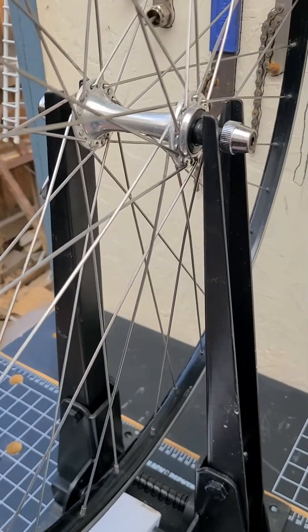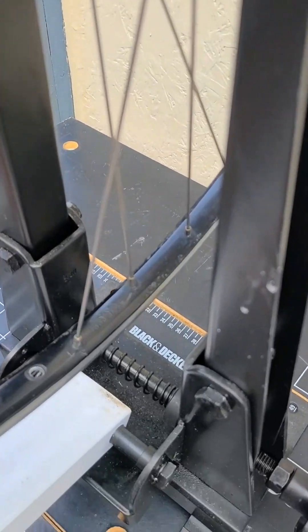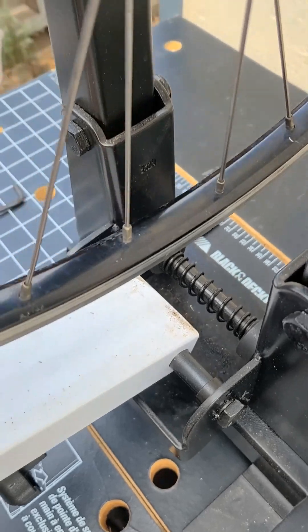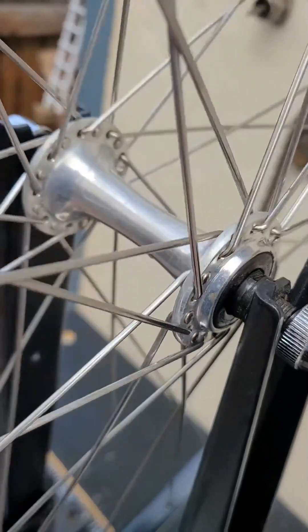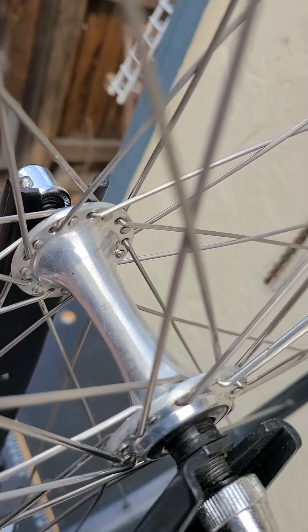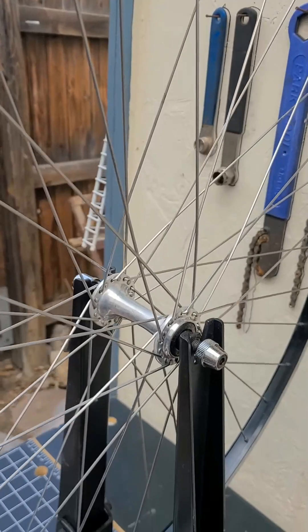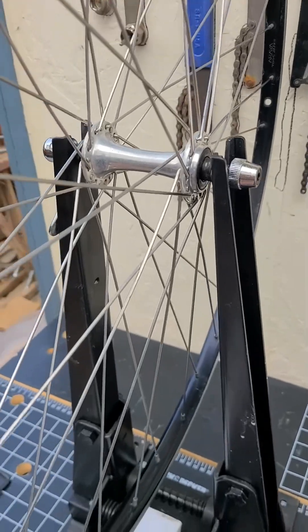I've got a great classic wheelset here, pulled off an old Diamond Back. It's seen a little action but we'll test it out and see how nice it is. The hub, if I'm not mistaken, is a Shimano Exage hub — you can see the engraving, it's the HB RA50. It has aluminum spokes and it's a decent light wheel; these things are really comfortable to ride.